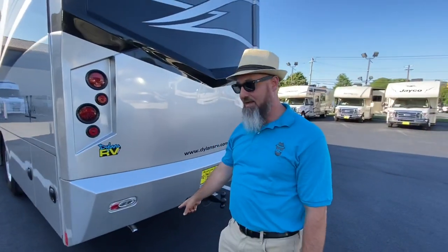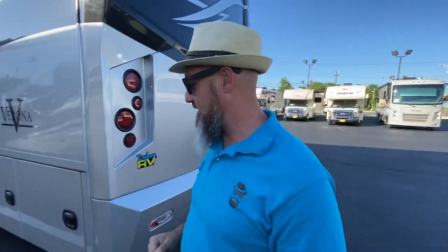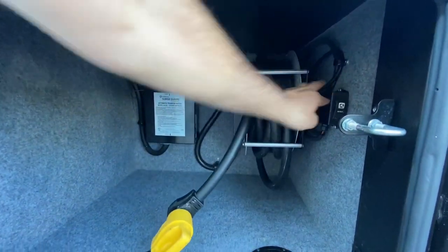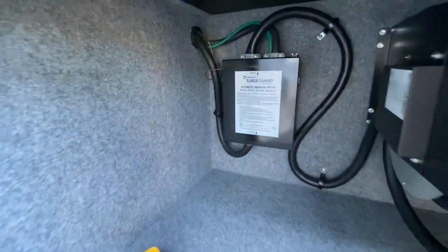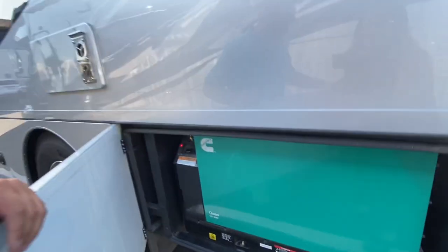Generator exhaust comes out the back, nowhere near a slide-out, so you don't have to worry about exhaust fumes getting under the slide. Shore power cord is on a power reel — just hit the button. They've got the electrical step-down, your auto-transfer switch with a built-in surge guard, and there's your 8KW quiet diesel generator — more than enough to run everything in this coach. Right now we have both air conditioners running.